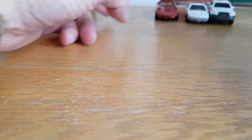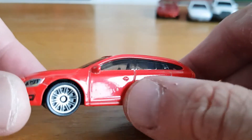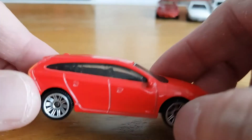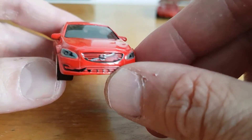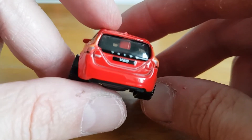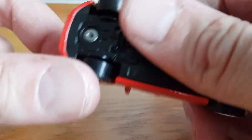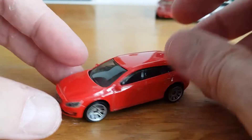Number four is the Volvo V60 in red. Again there's a little paint defect, but it's very nicely done with tampoed front lights and tampoed rear as well — nice to see. That is the Volvo V60, 2015 copyright. Pretty cool — that's number four.